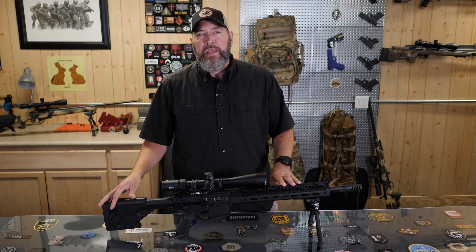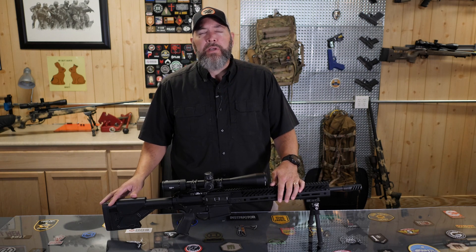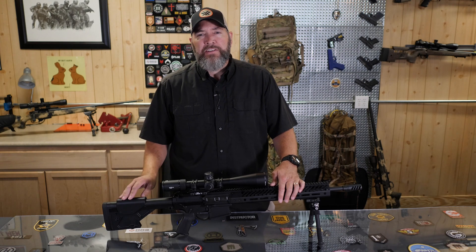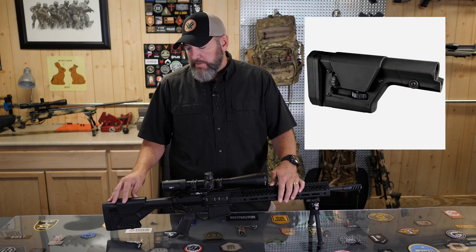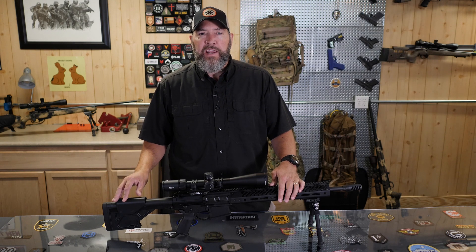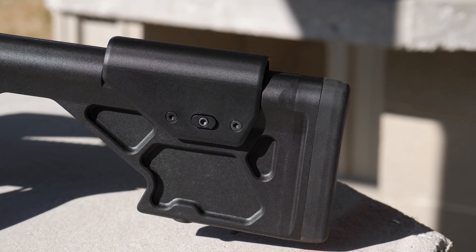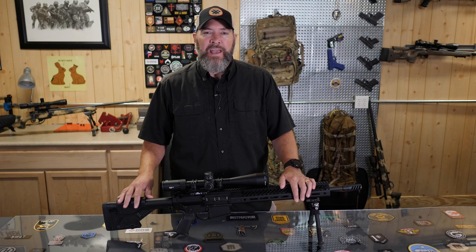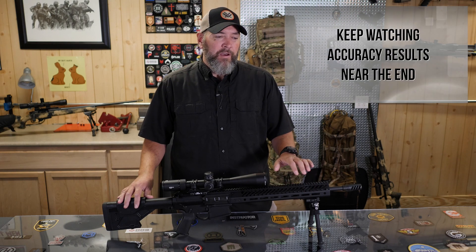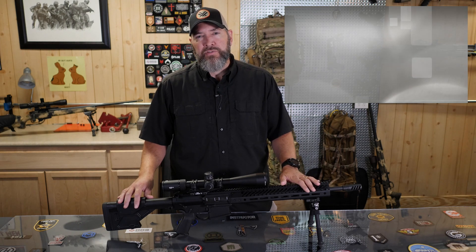We're going to go from the butt end all the way to the tip and give you the details. Seekins earlier last year and even into the beginning of this year offered the Magpul PRS stock on this rifle, and they've since gone to something they can create in-house. Just about every piece of a Seekins rifle is made in-house by them, so the quality controls are very high. I for one appreciate that as opposed to a shop that outsources various parts.